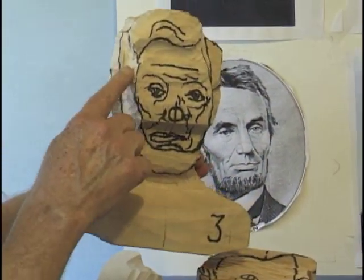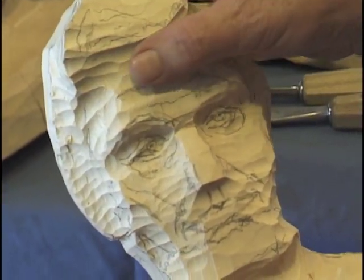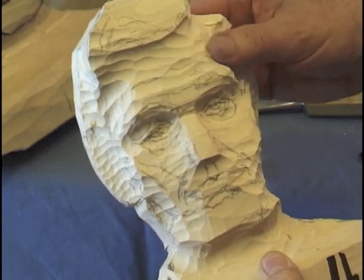Step three, we'll go through and cut the wood back from the start of the hair, the nose, and then the forehead. We're going to start rounding off a little bit and get rid of some of this excess wood. So let's start at the top and we'll move some of this wood off of the forehead and round it up.